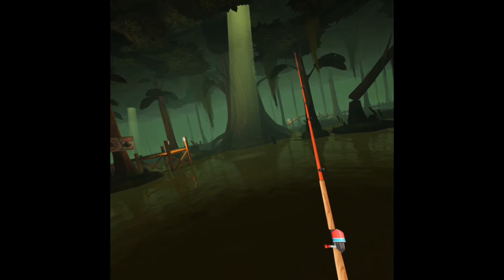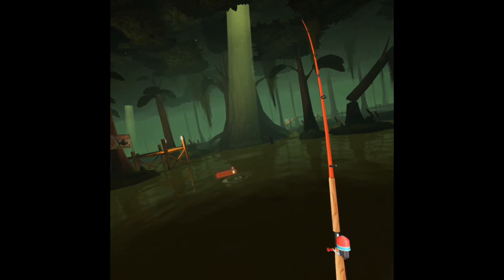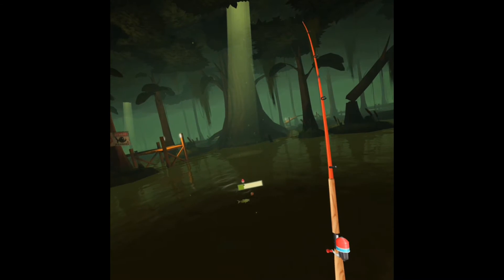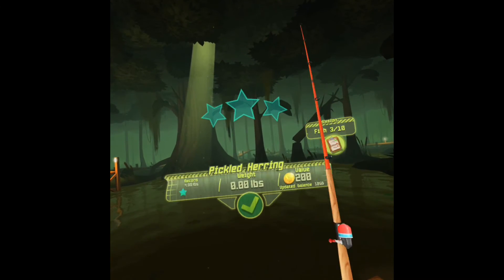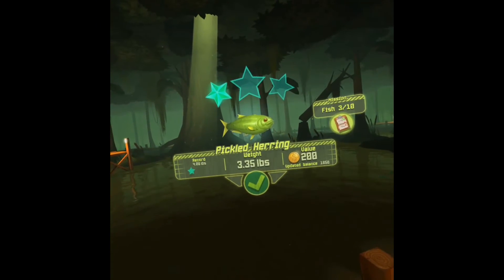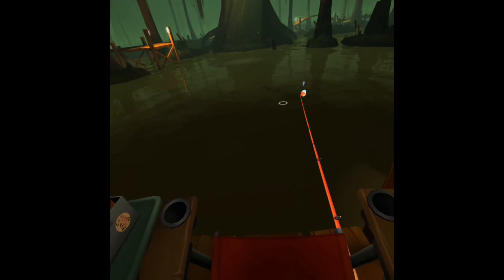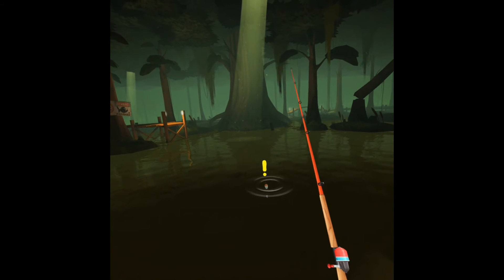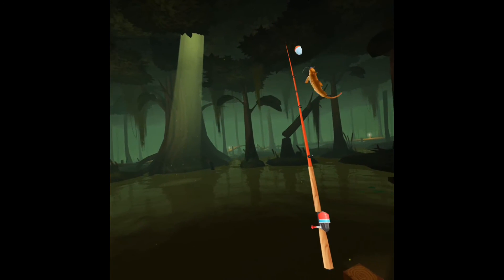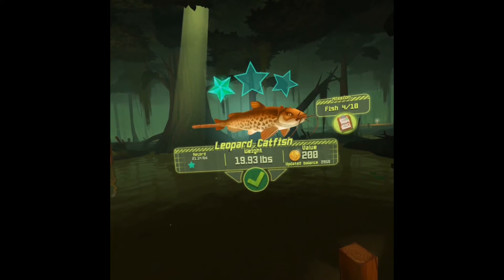So if you have a Galaxy S6 or better, I definitely highly recommend the Gear VR — just as a form of entertainment, something that's kind of different and cool, and it helps support that technology and push it forward. Pickled herring — that's funny because it looks like a pickle. Oh, this is that catfish one — Leopard catfish, yeah. Looks pretty cool.